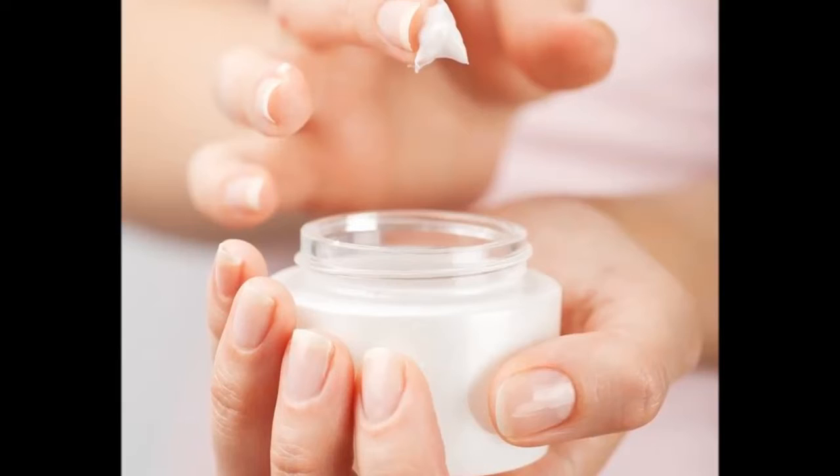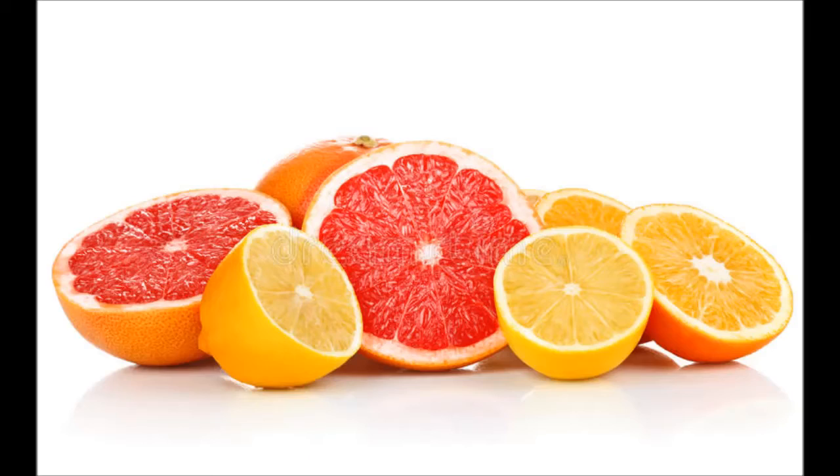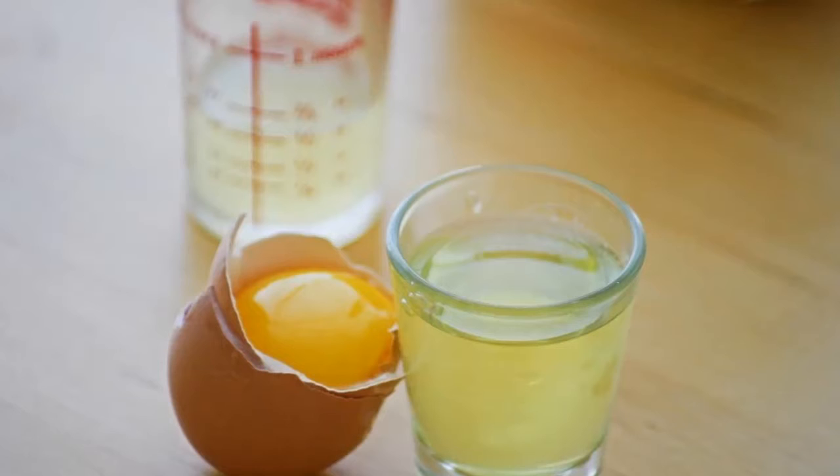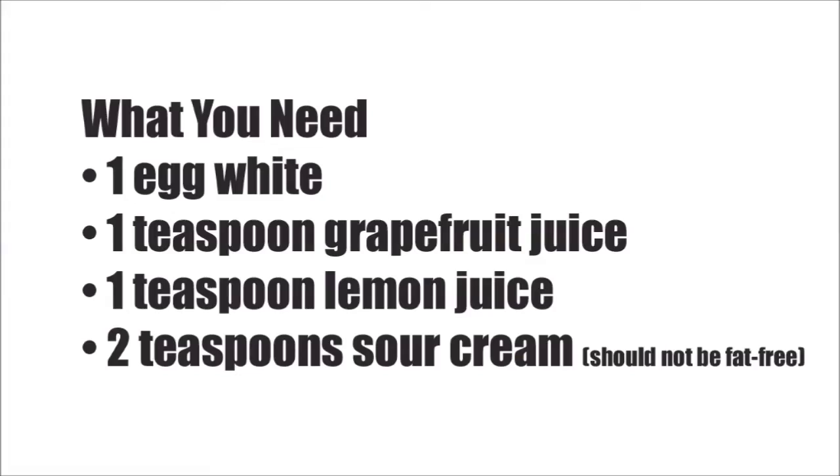Do not forget to use a moisturizer that suits your skin once you rinse the juice off. Citrus Mask. The citric acid in lemon and grapefruit cleanses and brightens the skin. It acts as a natural bleaching agent and also tightens the pores. The proteins found in egg white have antibacterial properties that can help protect the skin from external infections.